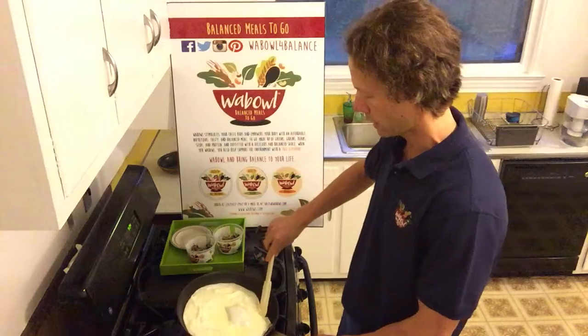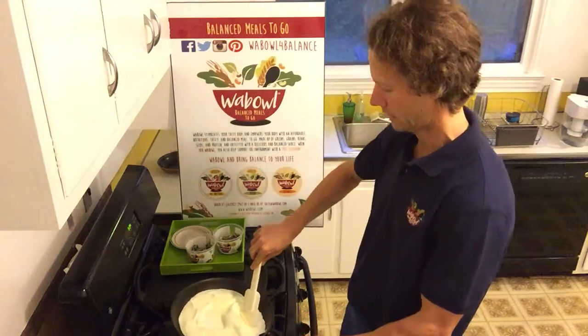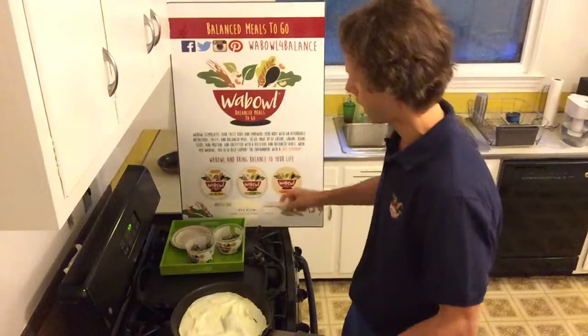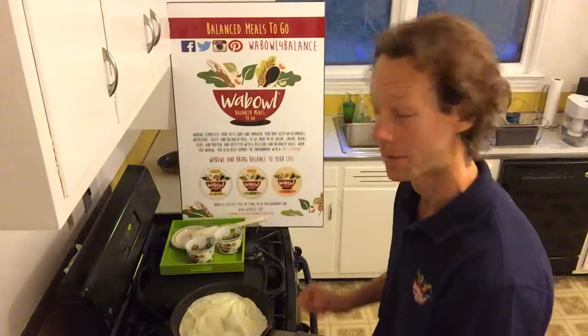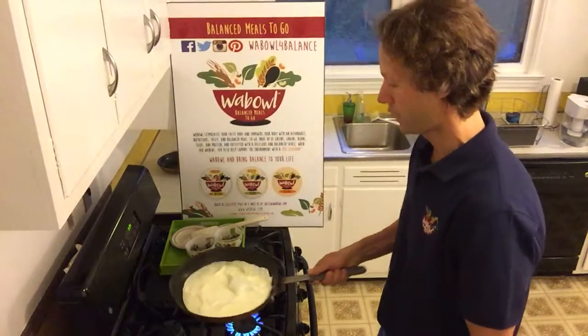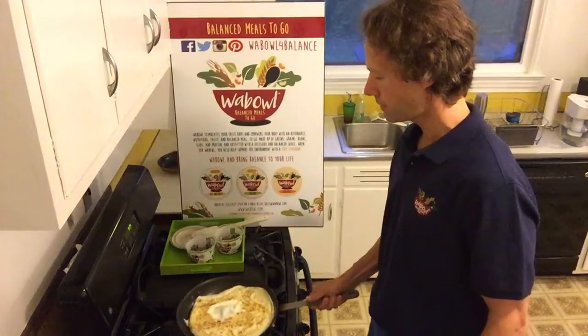Make sure that your liquids are nice and well cooked prior to commencing with the flip, which is always an interesting part of the omelet cooking process, because sometimes it can get all over you. Let's find out — we do this nice and easily. Mission accomplished! That was a fortunate event.